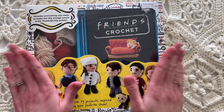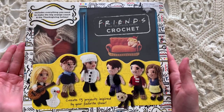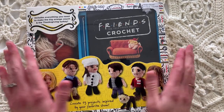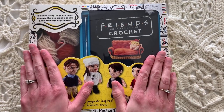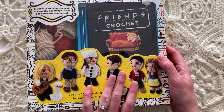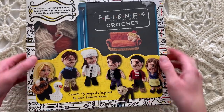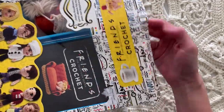Hi everybody, I'm Ellen Gormley and welcome back to my channel. I'm giving you a quick tour today of one of my Christmas presents that I got this year. This was from my boss Becky, so thank you so much to her for knowing me so well. She got me this Friends crochet amigurumi kit and it comes with yarn to make all the characters. Let's open it up — I admit I've already opened it and started playing with it, but I thought you guys would have fun seeing it too.